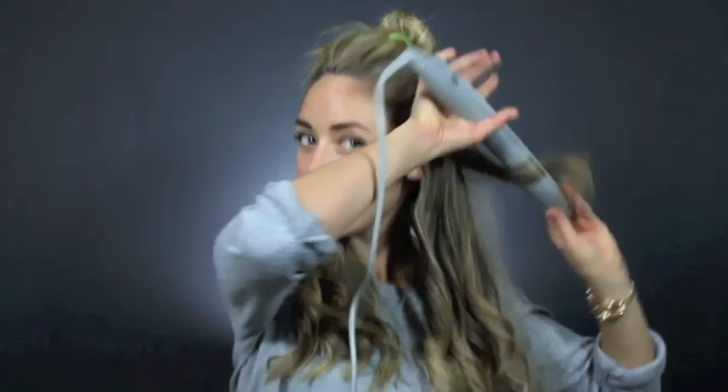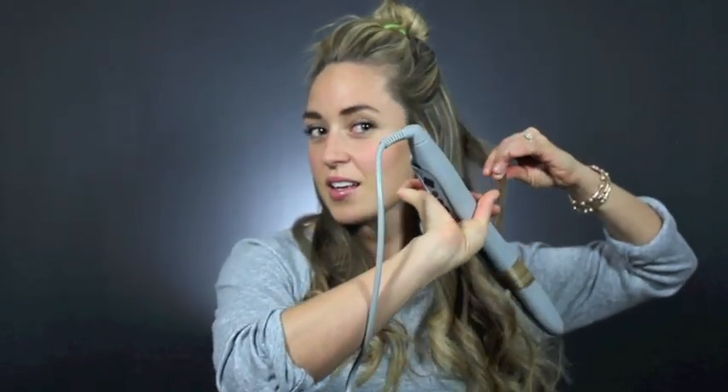To do the back pieces, I just bring them out beside me, curl them, and just let them drop down.